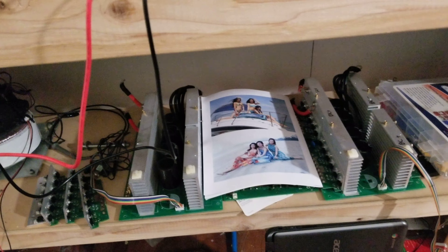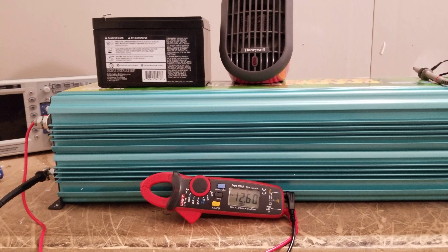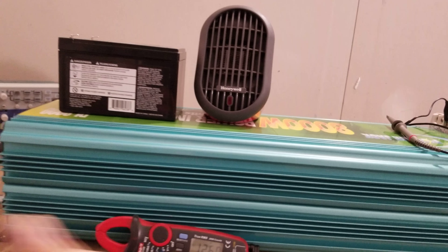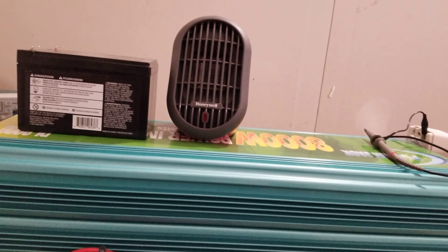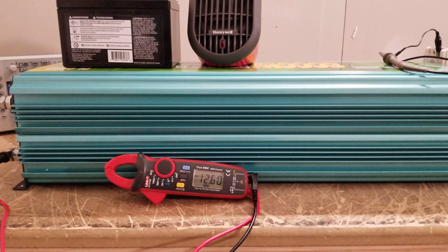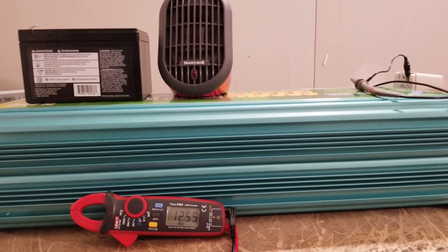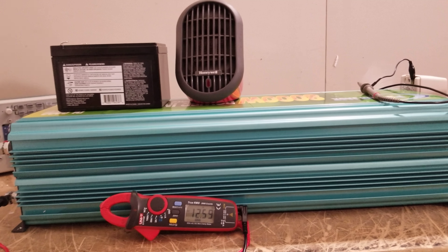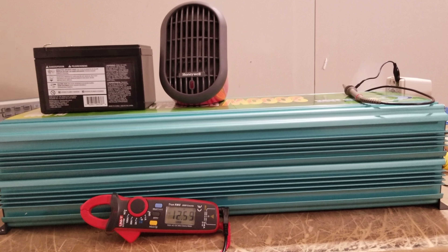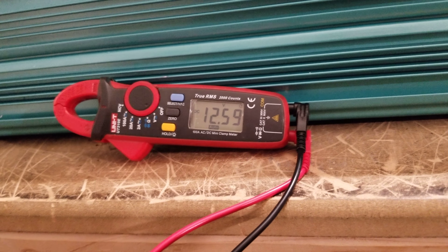When you plug an inverter into a battery and the inverter is not charged — meaning those caps are not charged — you will get an enormous spark. It will just BAM, and it's scary to some people who think something must be wrong with the inverter when there actually isn't. This happens for all inverters — modified sine wave, the cheap Duracell ones — it doesn't matter. You've got capacitors that need to be charged.